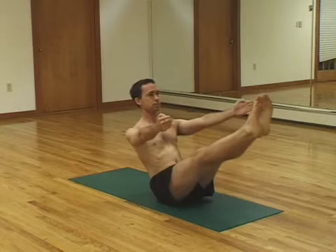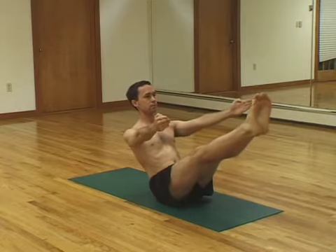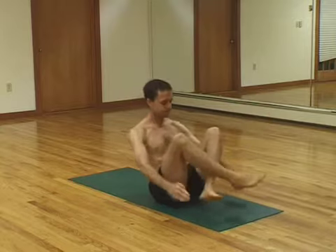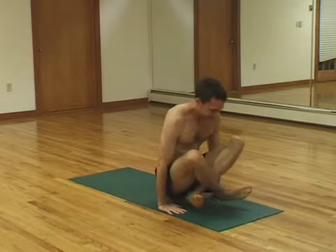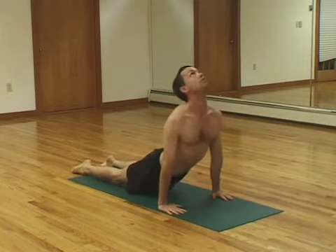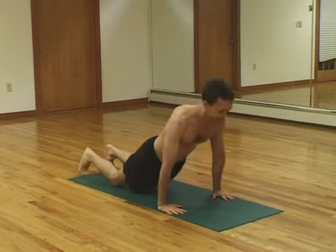Last one. Straight arms, straight legs. Two, three, four, five. Cross your ankles. Lift. Jump back. Push-up position. Upward dog. And downward dog.